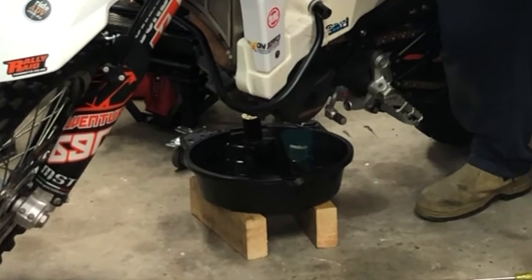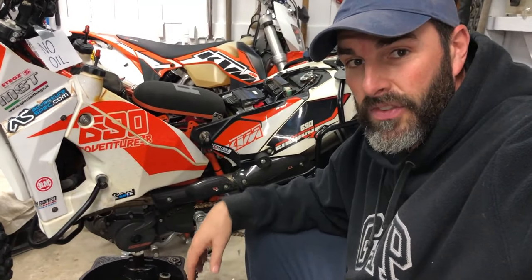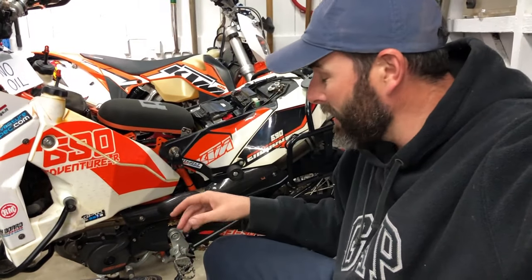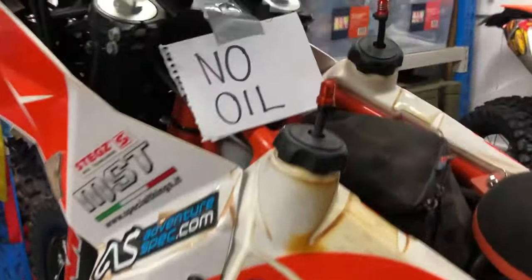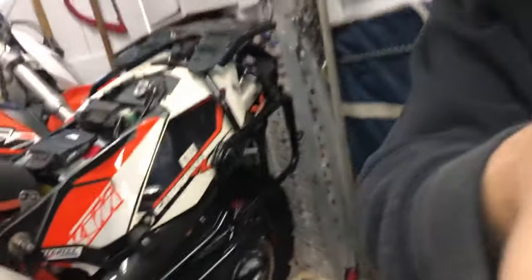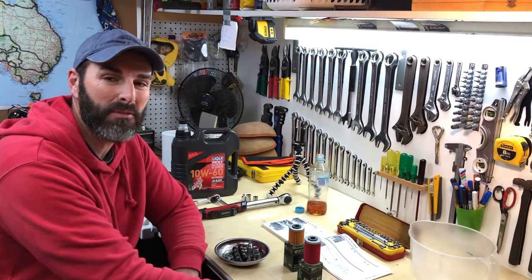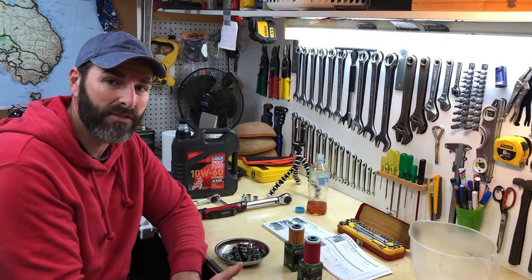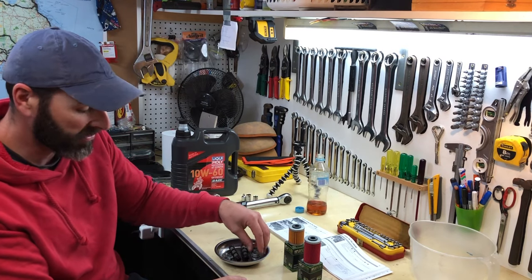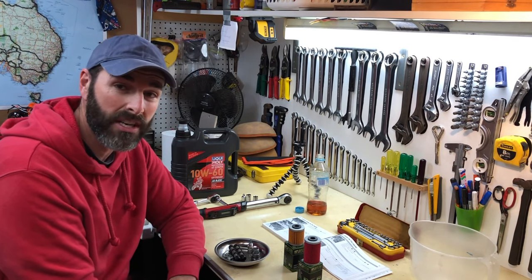I try and get as much oil out as I can by leaning it over. While it drains the last drops, I've got to run an errand, so I remove the key so no one can start it and put up a little sign saying 'no oil' in case someone walks in and tries to start the bike. It's a few days later now and I've managed to get more time. In the meantime I've cleaned all the parts — the oil screens, screen plugs, main drain plug and magnet — and inspected the O-rings and copper washer to make sure they're in good nick.